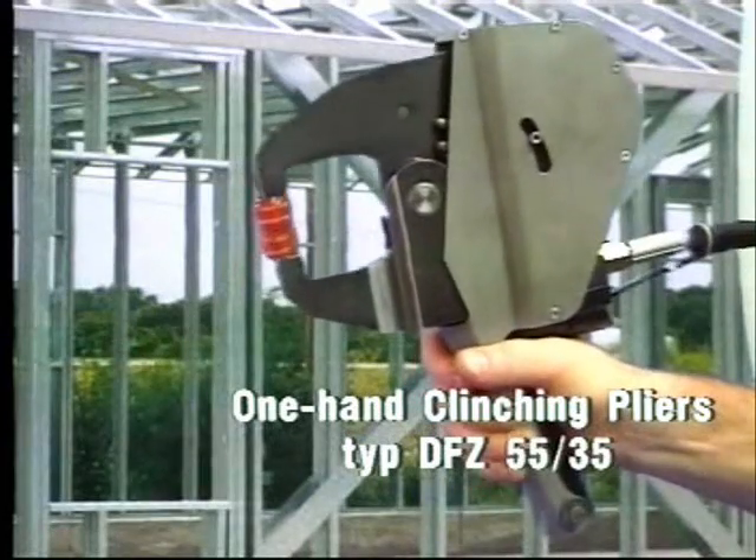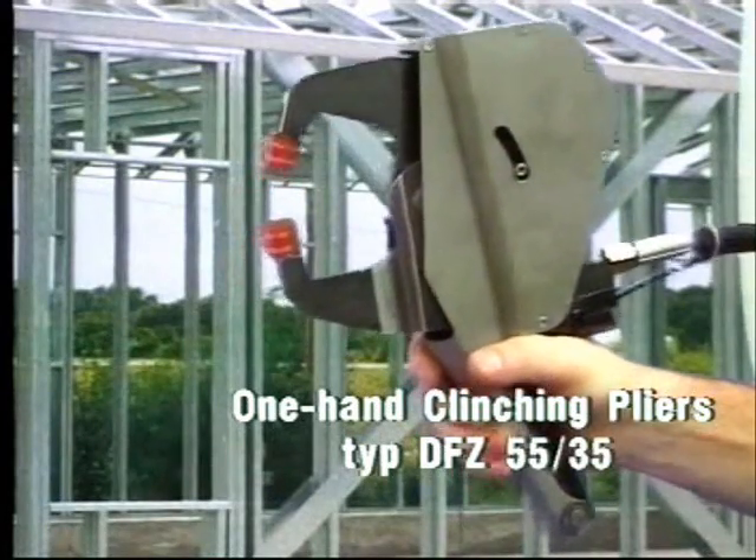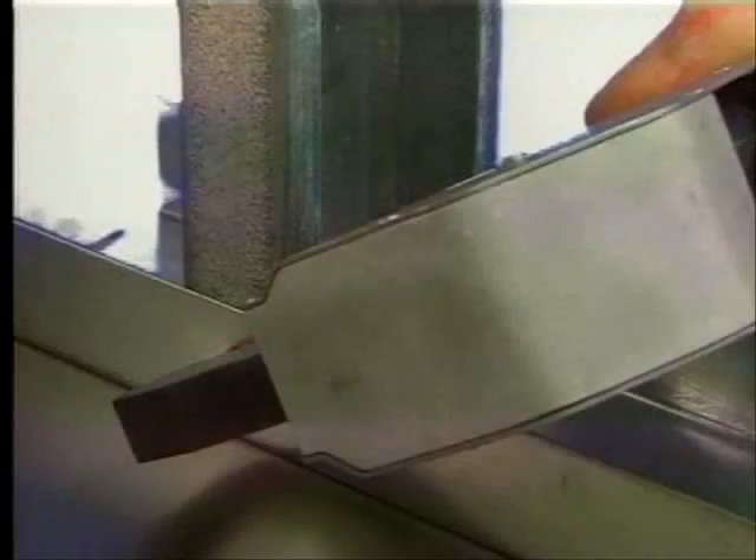One hand clinching unit DFZ-5535 — the ideal tool, for example, for joining profiles in the building industry.